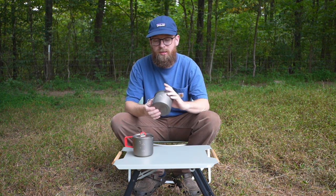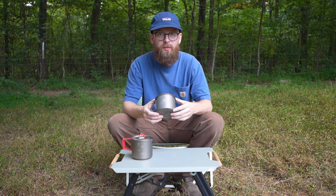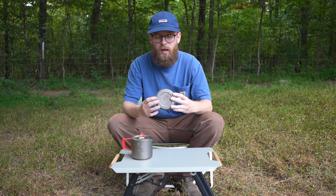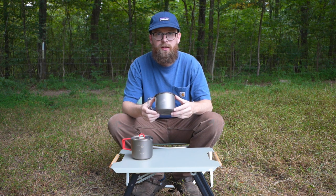For starters, this is what I was using. This was a Toaks 550. It's a great pot, especially for the price, but I definitely feel like my new setup is a lot better than this. There's definitely some things that I don't love about this pot.